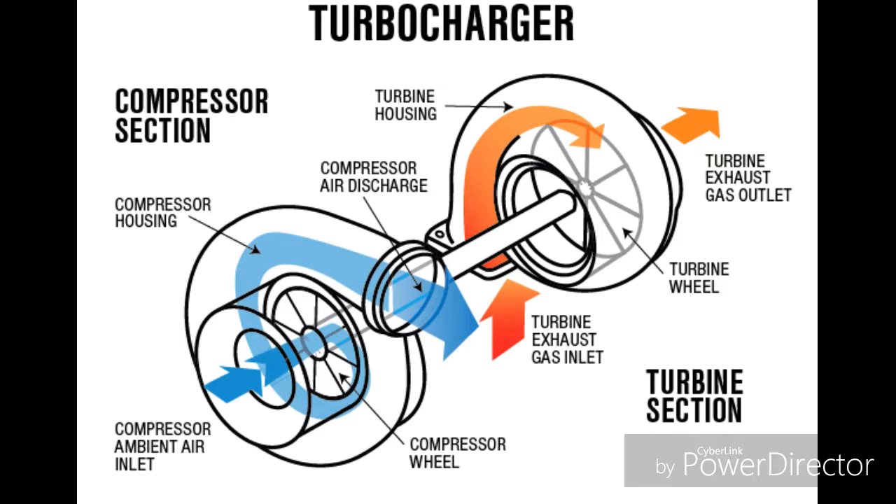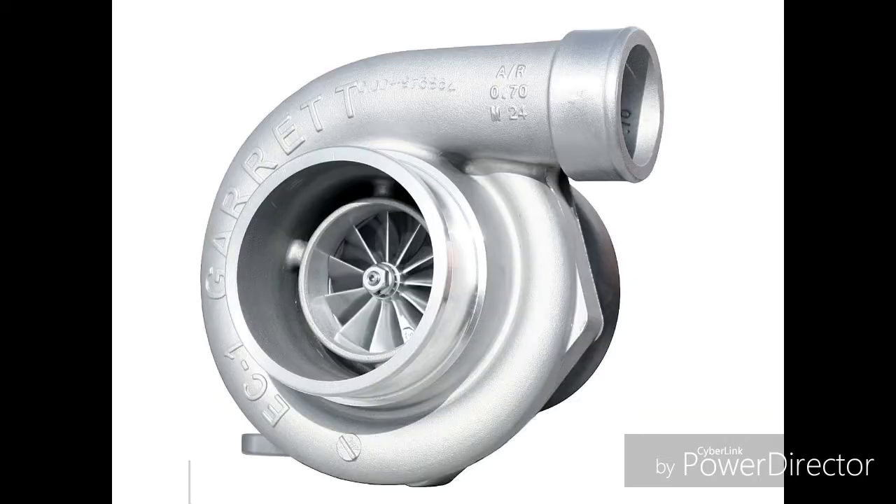Turbochargers are far more efficient than a supercharger since your engine doesn't need to work harder to power the turbo, as it is not a direct connection to the engine unlike a supercharger. Also, turbochargers spin faster than a supercharger.